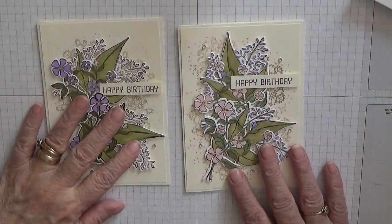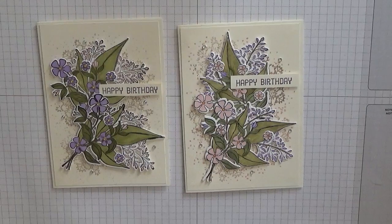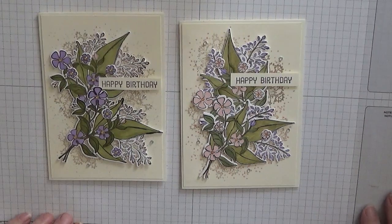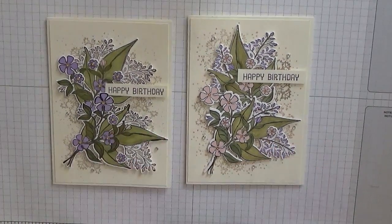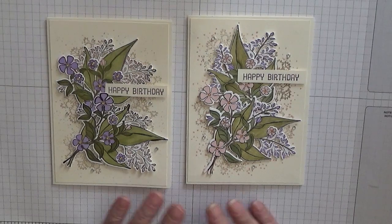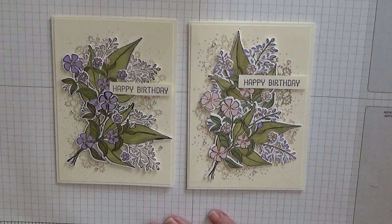Right, that's our card finished! Hope you like it — if you do, give us a thumbs up. If you want to see more of my cards please subscribe, and if you press the bell icon you'll be notified of any more videos I upload, which is usually Monday, Wednesday, and Friday. Thanks for visiting and I hope to see you again soon.